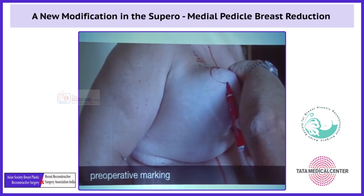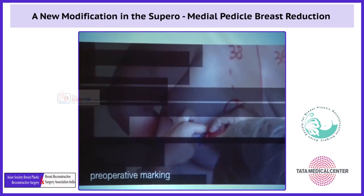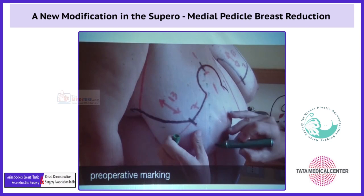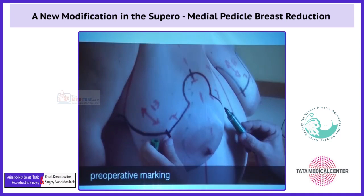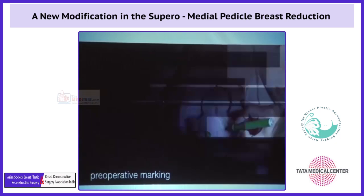You can see the preoperative marking, the K-hole pattern, the medial branch and the lateral one. The green dotted line is the sign of the supermedial pedicle. You can see also the basis of the supermedial.